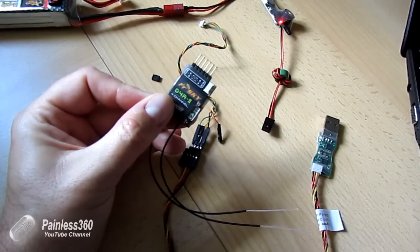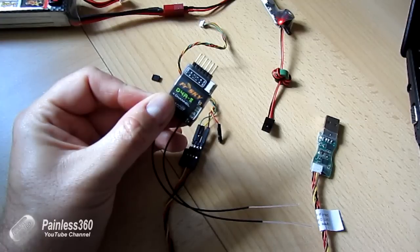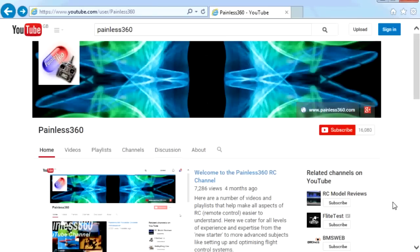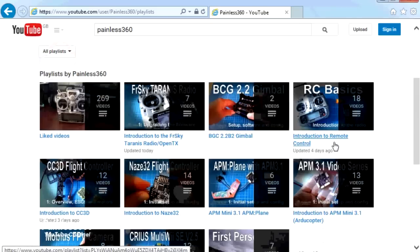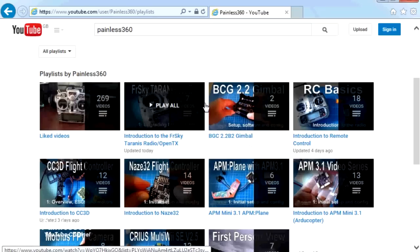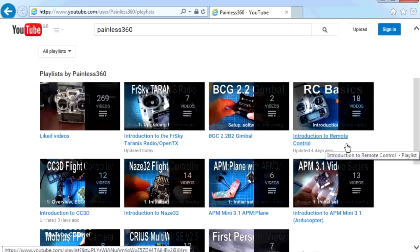Thank you for taking the time to watch that video. There are lots of other videos on the channel carefully ordered into playlists, so there may be other videos on this same subject you can go and watch. I'd recommend going into the playlist area of the Painless360 YouTube channel and having a look around. Thanks for watching — please like, subscribe, and happy flying.